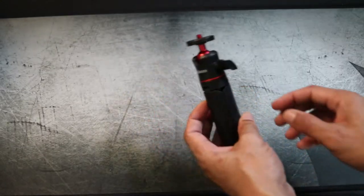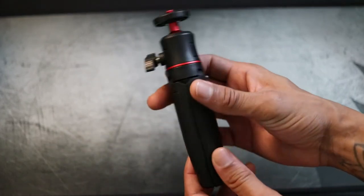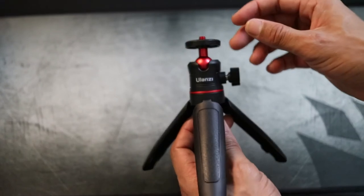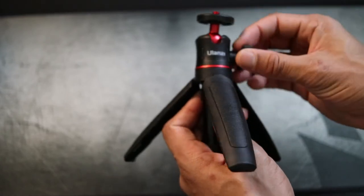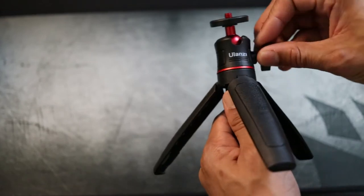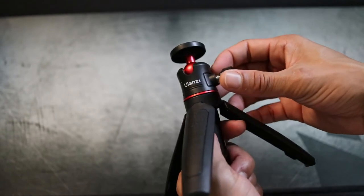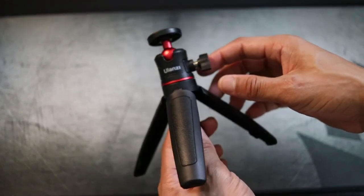The tripod is pretty lightweight. The legs are supposed to fold out — got one, two, three. I believe the center column is supposed to extend too, and if it doesn't, I'm going to be really sad because that's the reason I bought it. Let me unscrew this and see if it actually extends. It doesn't look like it's doing that, so I may need to check the instruction manual.